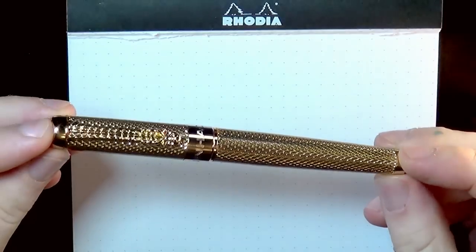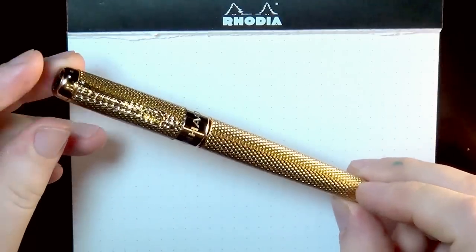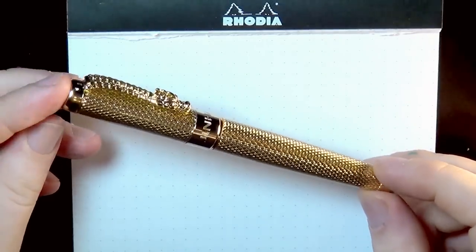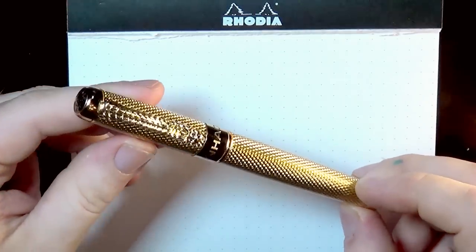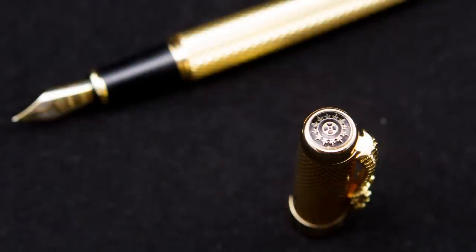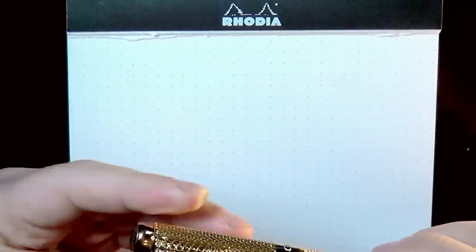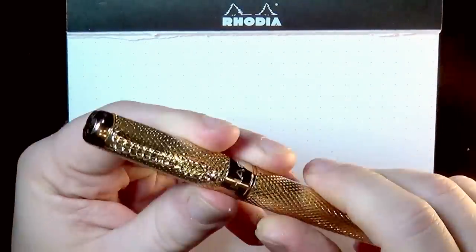We're going to start over here on the close-up cam. This pen is perhaps the most garish thing I have ever laid my eyes on. The top of the cap has this little black enamel with gold-colored filigree in it, a nice rounded gold ring. The clip — I'll get some close-up photos — is a dragon.